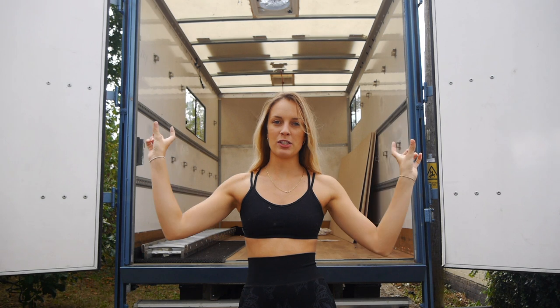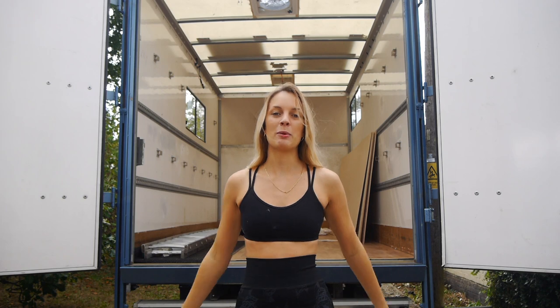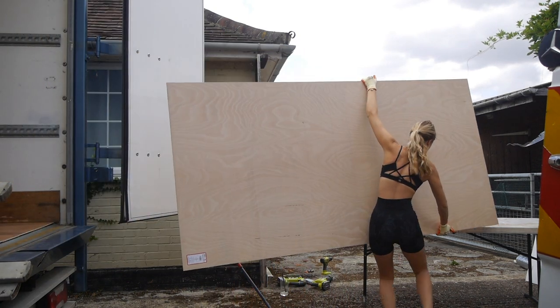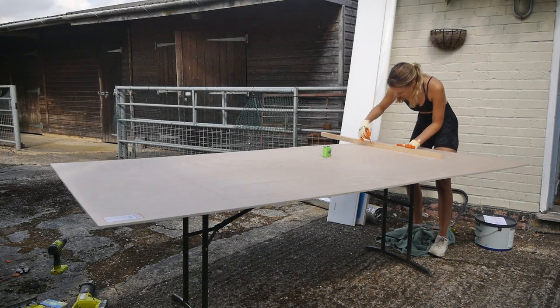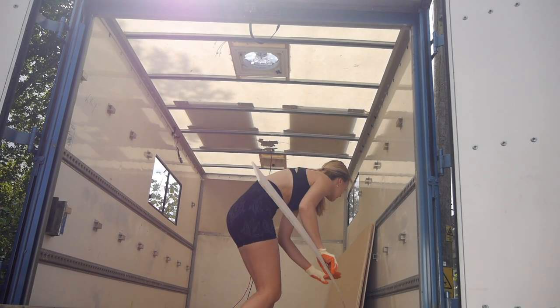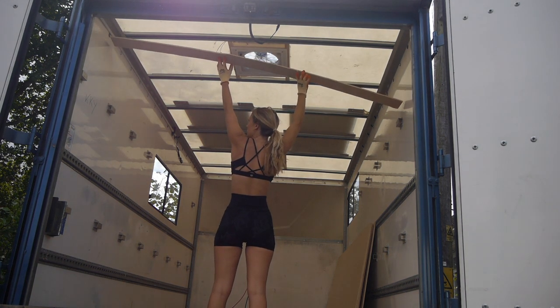Whilst Harry does his stuff on his van, I am going to start on doing the roof of mine. That basically involves little plywood struts going on, some Celotex insulation, and then hopefully a 9mm plywood board that will go on as my roof. Harry helped me measure the length and width of the plywood beam cutouts, allowing me to crack on with the job. I think this was my moment of realisation that this is not a one-woman job, so Harry caught up with me and suggested we did each other's one after the other.